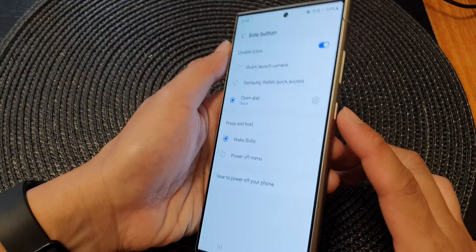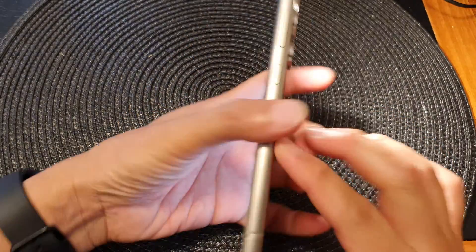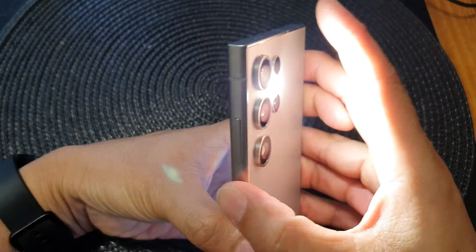So if I double press on the side button, that will turn on the torch. And if I double press on it again, it will switch off.